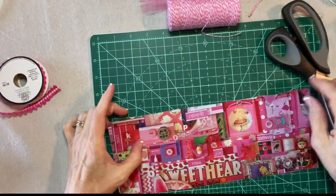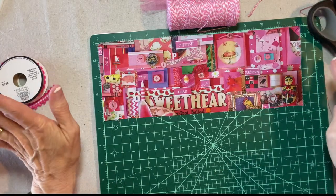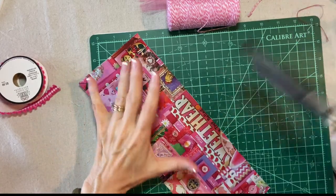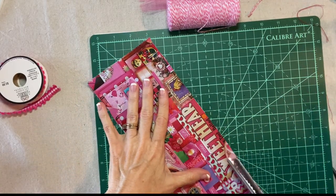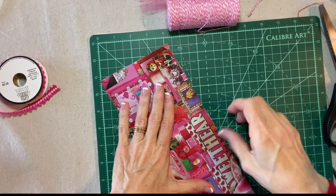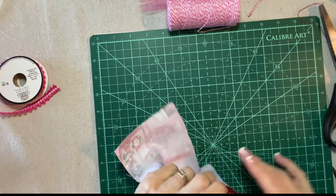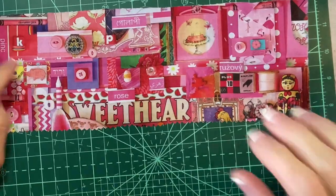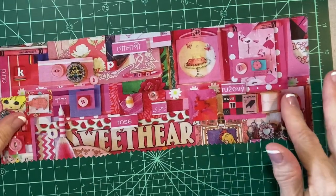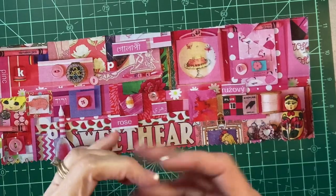Now I've cut a piece of the pink collage fabric — it's four and a half by 12 inches. The first thing I want to do is take my pinking shears and trim the bottom edge, because this fabric does tend to fray and I don't want to have to hem it. So I'm going to pink the bottom edge. And that's the only thing you need the pinking shears for — we're done with them. If you don't want to do that, it's totally optional.